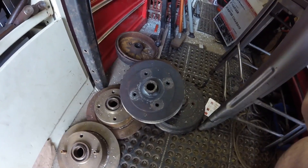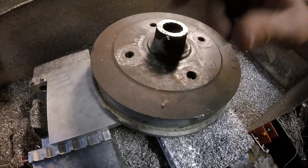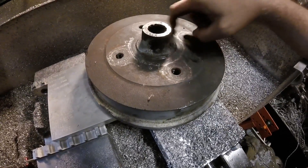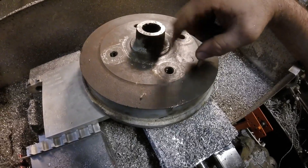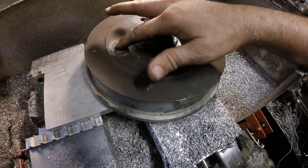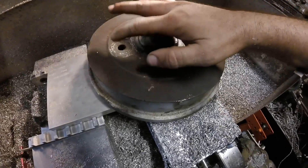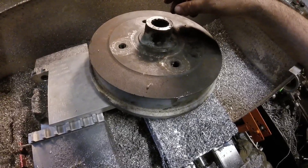Just in case you don't already know, the 5x130 bolt pattern won't fit in between these four lug holes, so you have to use one of them. In my case I'm going to use this one, then drill the four new holes. When you mount it, these three original holes won't have anything in them, but this one and the four that you add will have lugs in them to hold the wheels on.